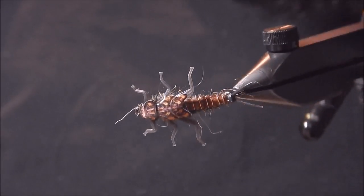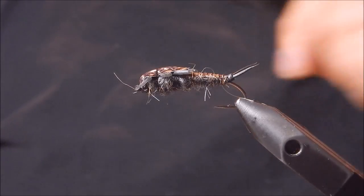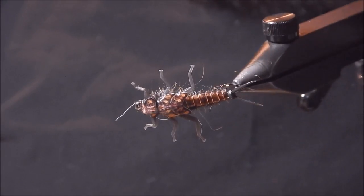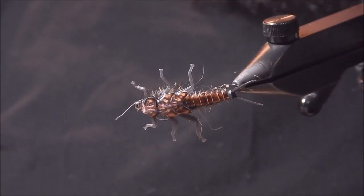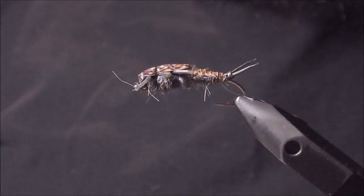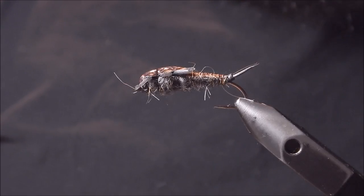It's a very cool semi-realistic pattern. Because of the size and motion — I've put these in a glass and checked out the action underwater — I'm pretty positive these are going to be a winner on the river. So I hope you've enjoyed the video. Tie a few up and let me know how you do with them. I hope everyone's getting ready for spring and excited in the Great Lakes region. Thanks for watching — you can get all these products at frostyfly.com. Tight lines.